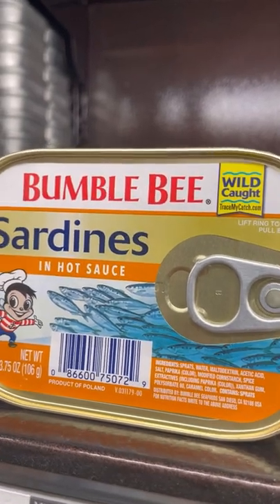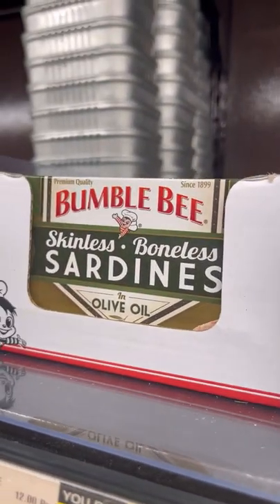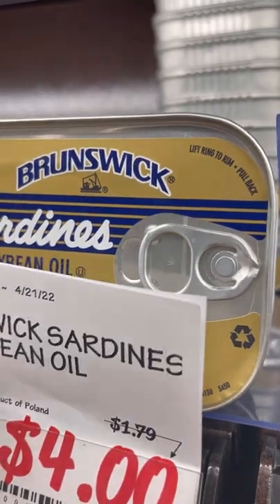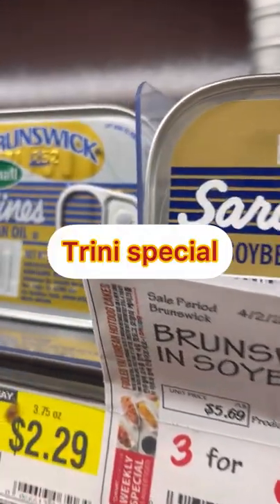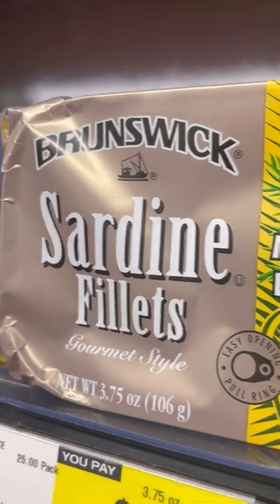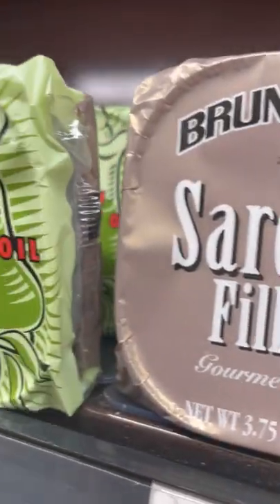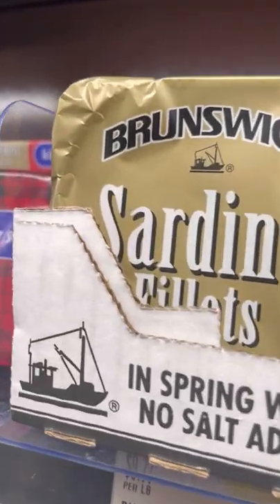There's a Mackerel sardine, another sardine in hot sauce — so instead of putting your own chilies, you have that there. We have a Bumblebee skinless boneless sardine in olive oil, and of course the Brunswick sardine — very popular in Trinidad and Tobago — in soybean oil. We also have Brunswick sardine in mustard and dill sauce with a little spice, and another fillet in olive oil.